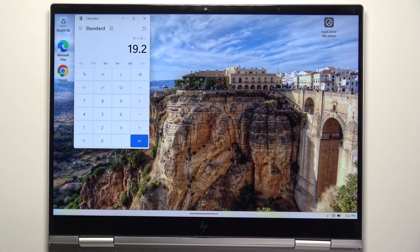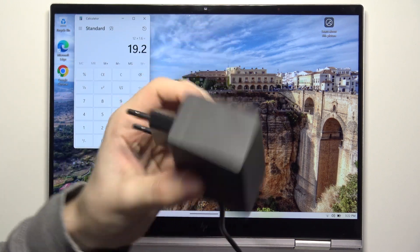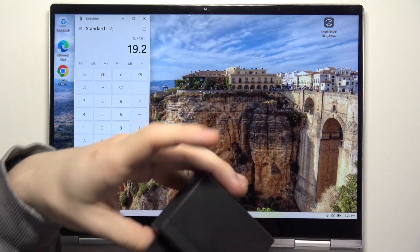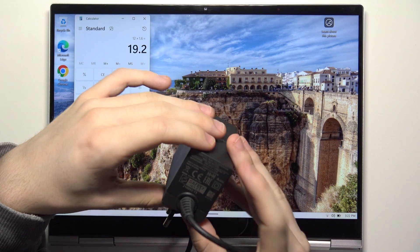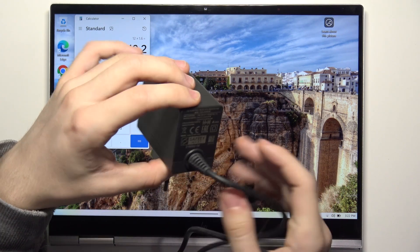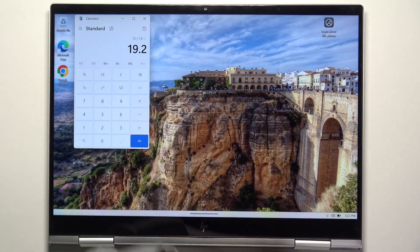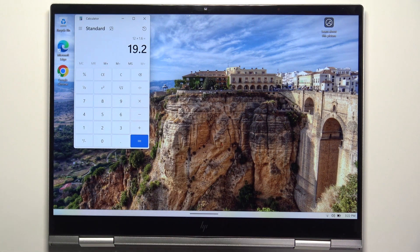Now I'm going to show you another charger that I have. It's not the charger from the laptop — it's actually from the Nintendo Switch. You can see it's bigger. And as it says somewhere here, it has 39 watts. So it's a bit less than the 65-watt charger, but when I plug it in, it should be enough.